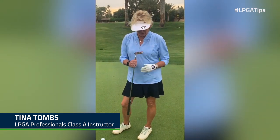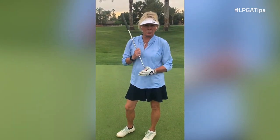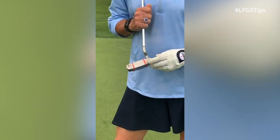I'm out at a golf course, just played nine holes, and I thought I'd give you this tip. It's a great tip to do indoors — I just showed how I can do it when I'm out practicing on the putting green.